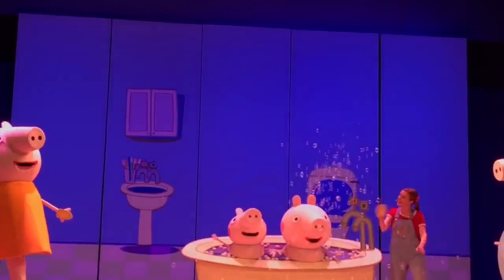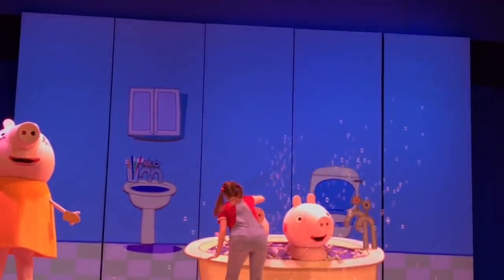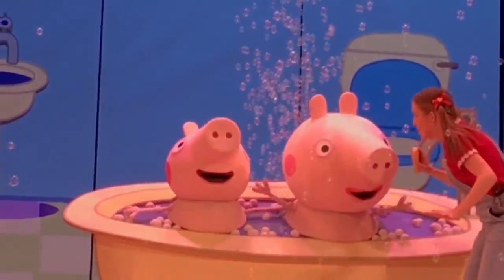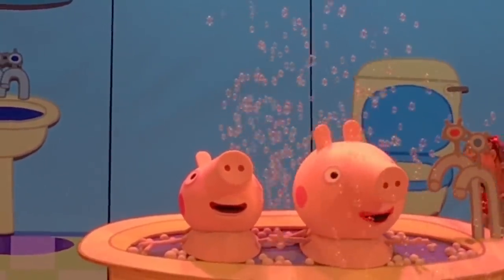Before bedtime, Peppa and George have their bath. Peppa likes splashing. George likes splashing. Peppa and George both like splashing. Oh, Peppa, George, you're soaking me. That's enough splashing, children.